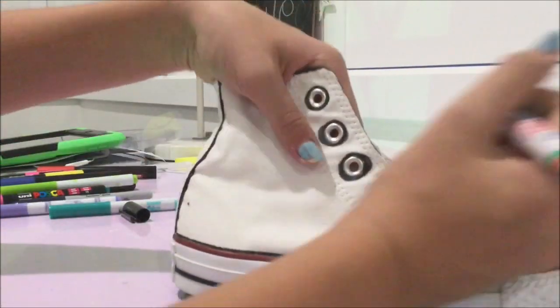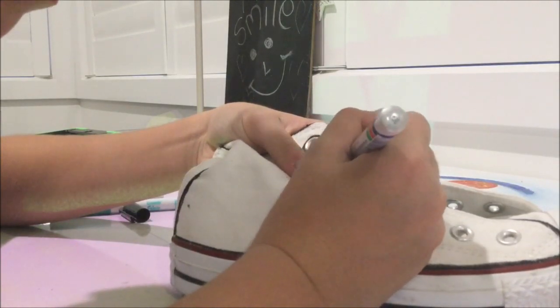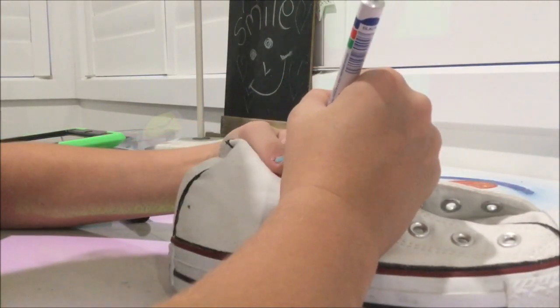The first thing I did is I got a black marker and I started outlining all the parts I didn't want to be colored in.